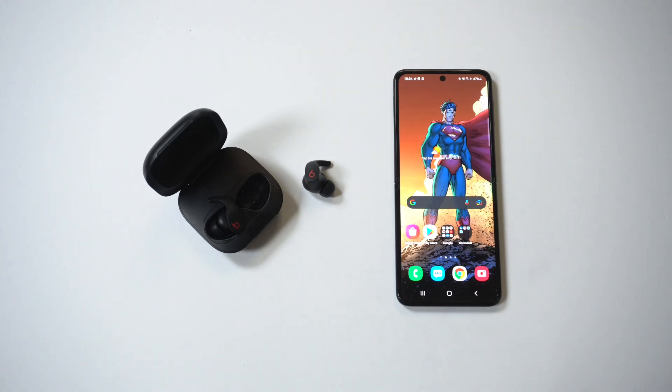Hope this helps you guys out if you're using the Beats Fit Pro earbuds on Android. Thanks for watching — we'll see you guys in the next video.